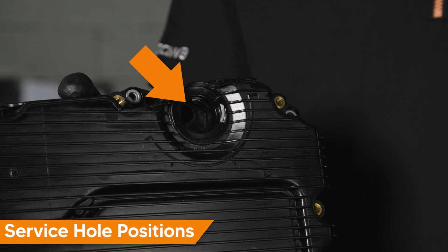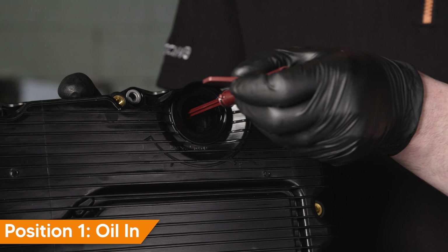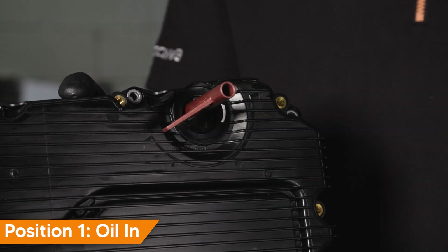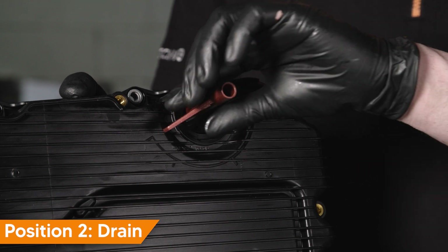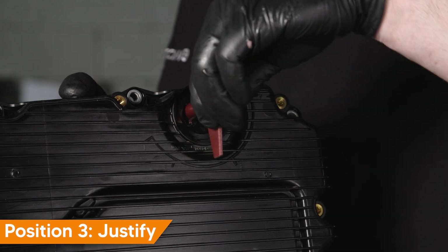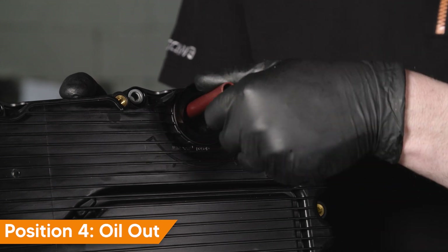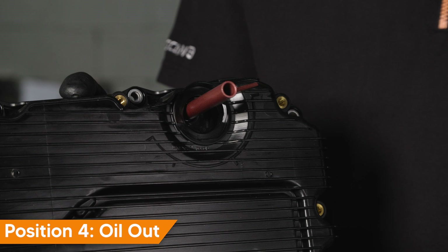Remove the transmission service plug using the Mercedes-Benz special tool. There are four transmission service hole positions. Position one, oil in — use this position when filling the transmission fluid; the overflow pipe is at maximum length. Position two, drain — use this position to drain small amounts of fluid after filling to correct the level. Position three, overflow — this position is used when an ultrasonic tool is not available to set the transmission fluid level, setting to a specific fill level at a specific fluid temperature. Position four, oil out — use this position to drain the transmission fluid.